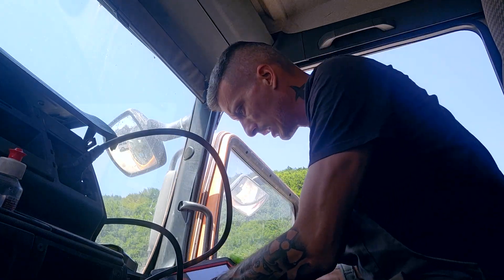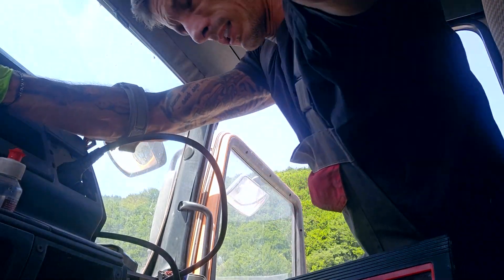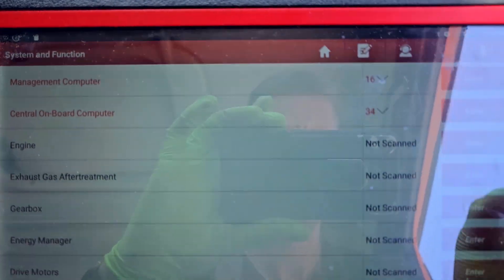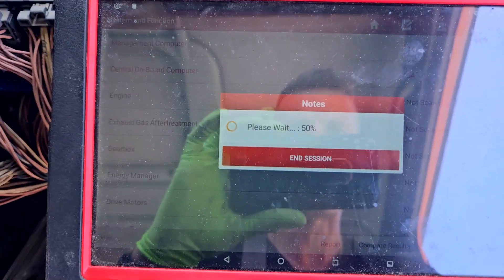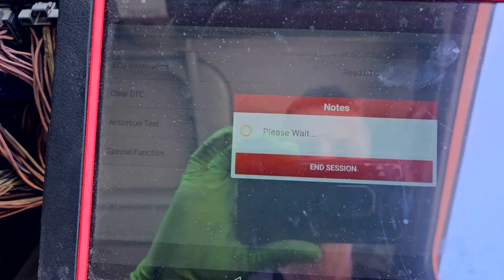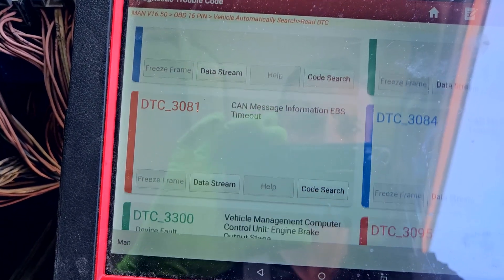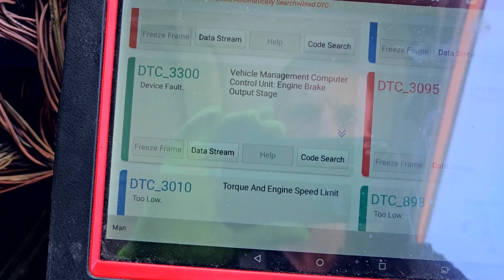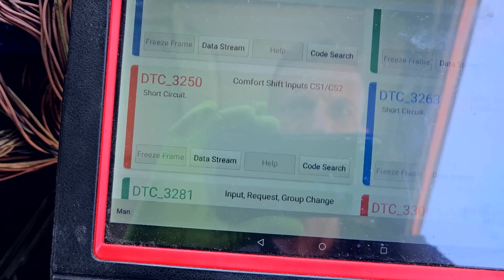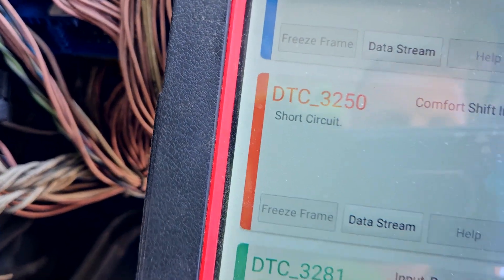Okay, let's see now — ignition on. Management computer, that's the fifth yard. Engine brake, speed, torque — okay. Comfort sheet inputs, short circuit.